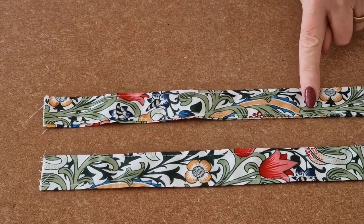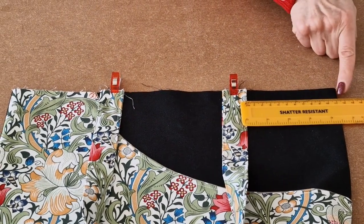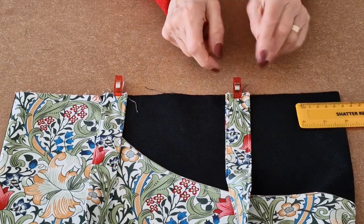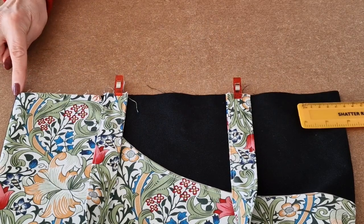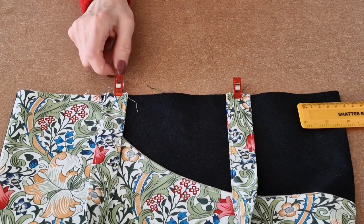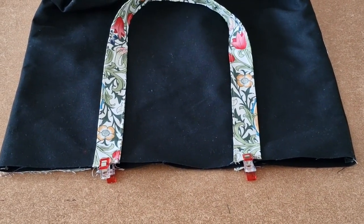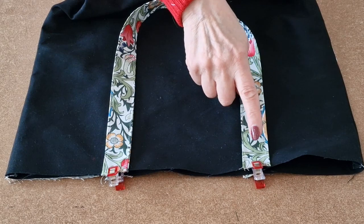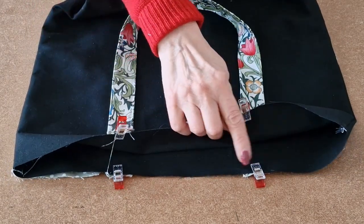Once you've topstitched both of your straps, we're going to attach them to the outer of your bag. Measure 11cm from the edge and place the strap at 11cm, clipping it into place — make sure it's facing downwards. Do the same from the other edge: measure 11cm, clip the other end of the strap into place, making sure it's facing downwards and not twisted. For the back, match up the front placement. Clip into place and then take it to the sewing machine and tack across each strap end to secure them.